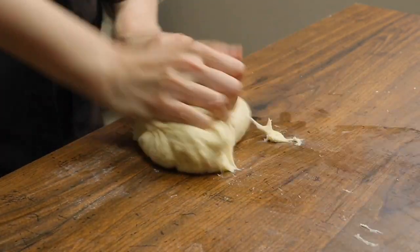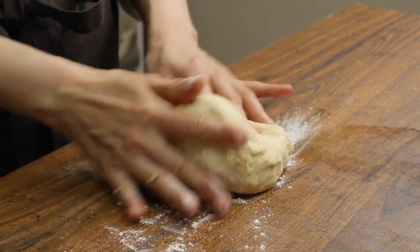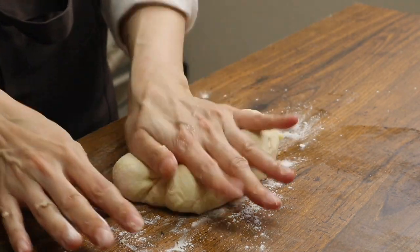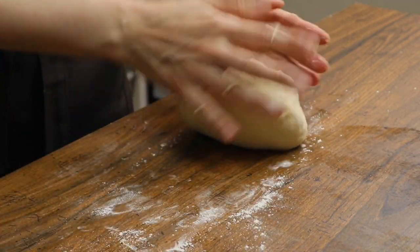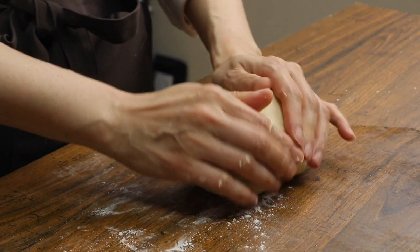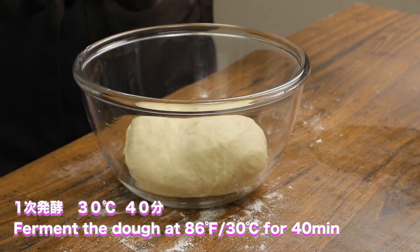I'm going to take a little bit of paper. I'm going to start by making some paper and take a little bit of paper.